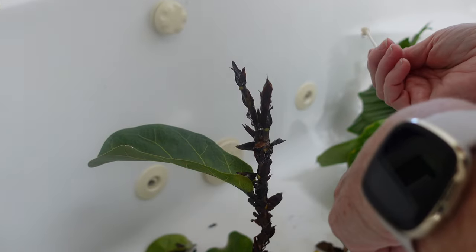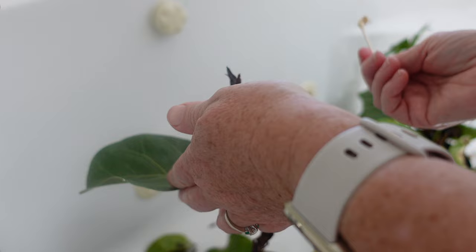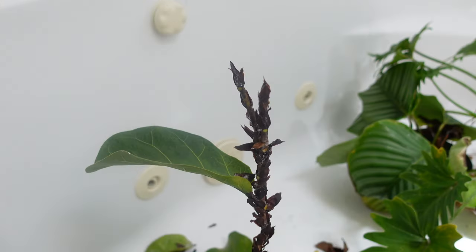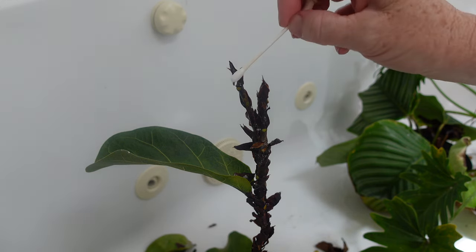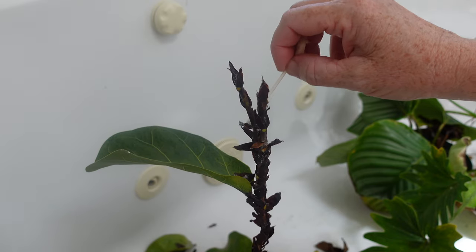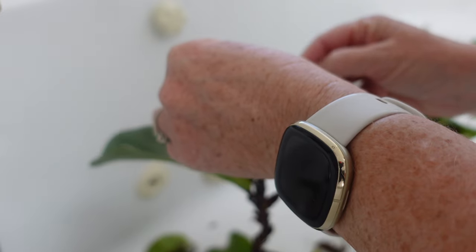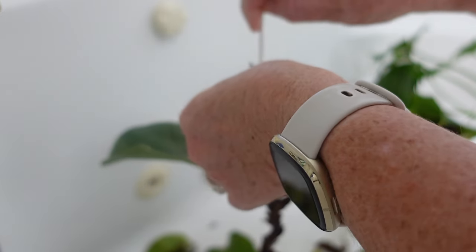I think this guy is probably a goner. With only this one leaf left, I seriously doubt that it's going to be able to photosynthesize enough to come back. But I'm going to try — I have rescued plants from the brink before, so we'll see. But it's really everywhere. So gross.